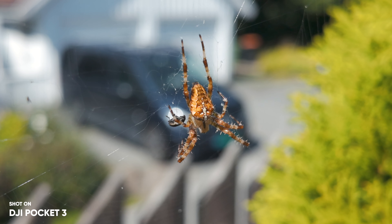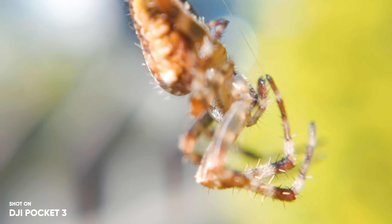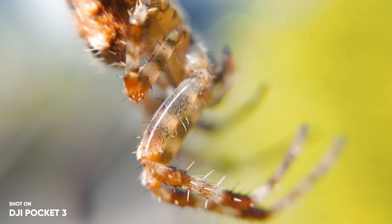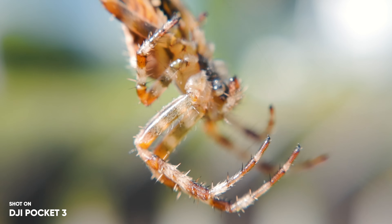I also have the macro lens from Freewell, and this is actually pretty cool. Not something I use on a daily basis, but if you're the person that loves to get really close to subjects or objects — nature, for example — these are actually pretty good. I'll leave a link to them down in the description below. It's a fun way of using the Pocket 3, definitely cool to have.